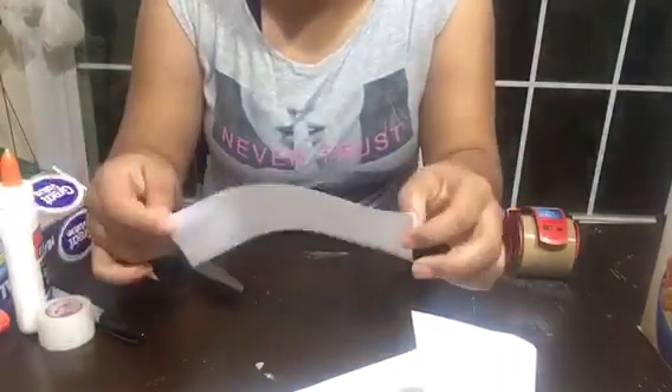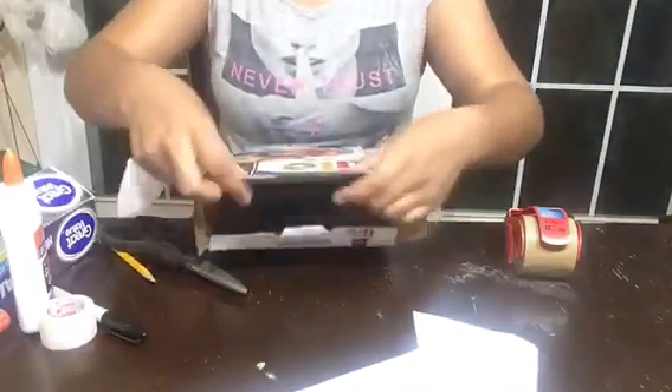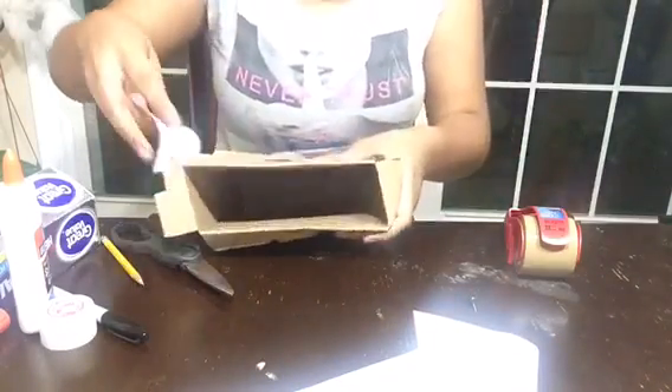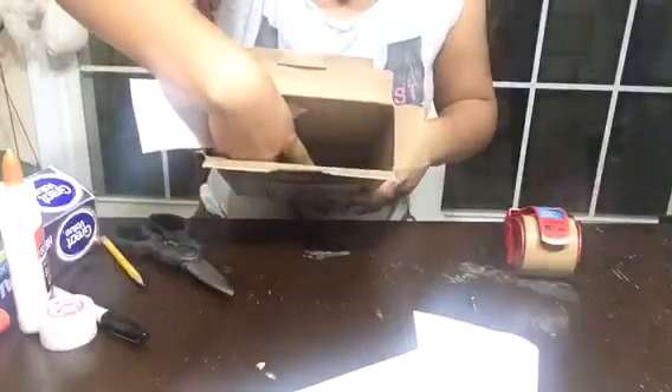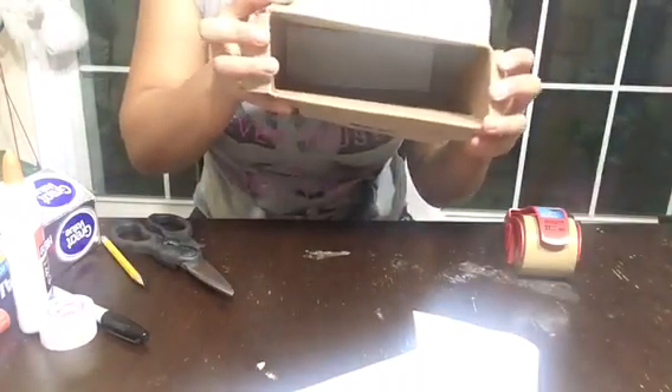Mine is cut a little lopsided but I don't think it really matters that much. Next, you're gonna get your piece of white paper and put it all the way at the base of the box. It says to tape it but I'm not doing that because it's gonna stay there. So this is what it should look like.